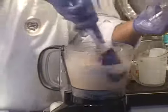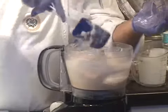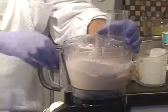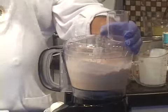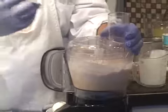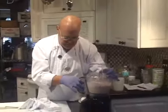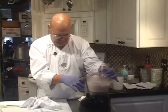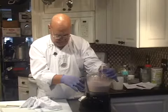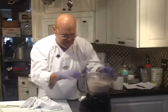Scrape this down one more time. I put the cream, the mixing bowl, and the blade in the freezer along with the salmon so that it would be really cold before I started. It makes the emulsion of the cream, egg white, and salmon much more effective that way. Tiny bit more cream.